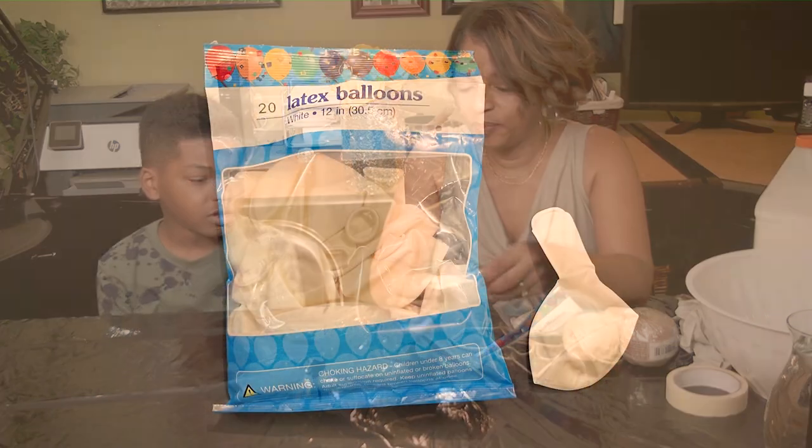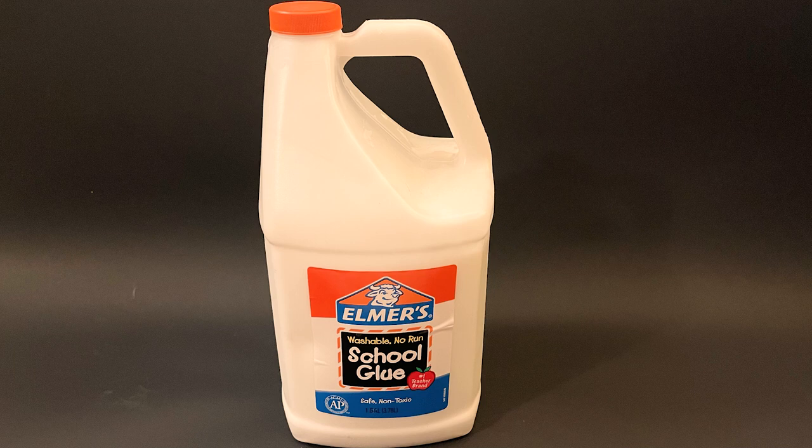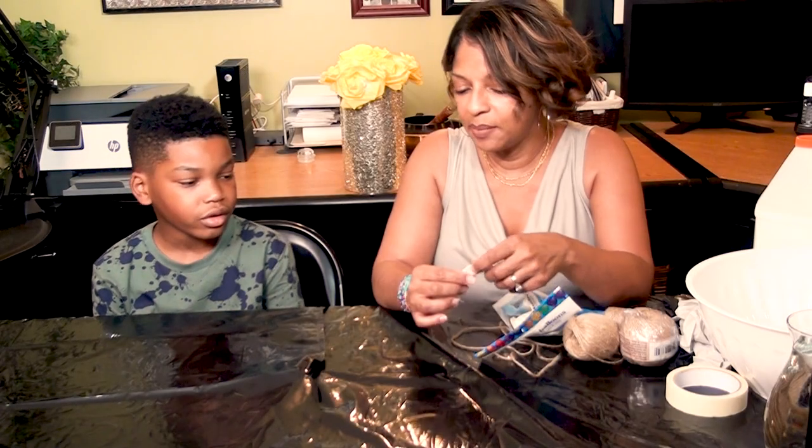For this project we'll be using medium-sized latex balloons, masking tape, equal parts school or craft glue and water, thin craft jute rope or twine, latex gloves, and a large bowl for mixing.